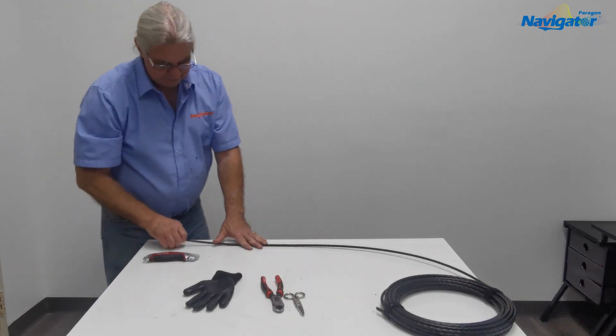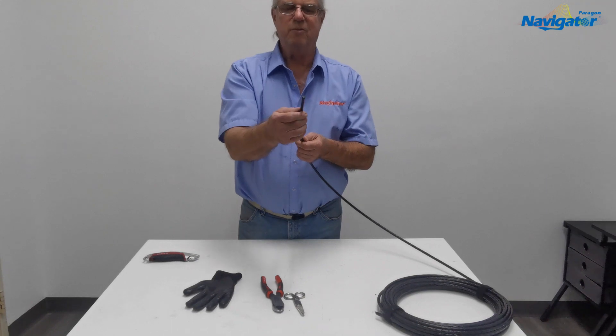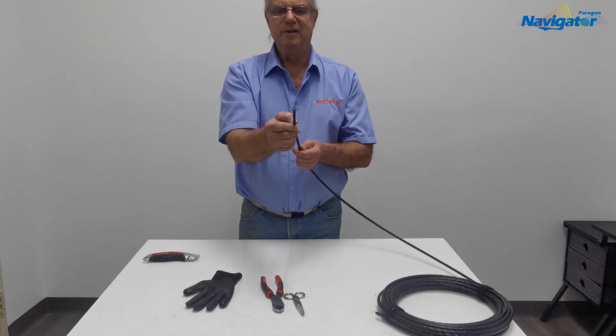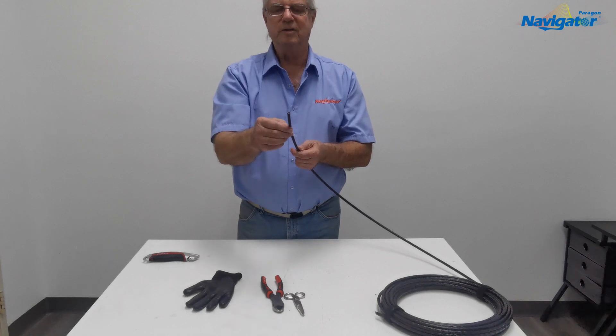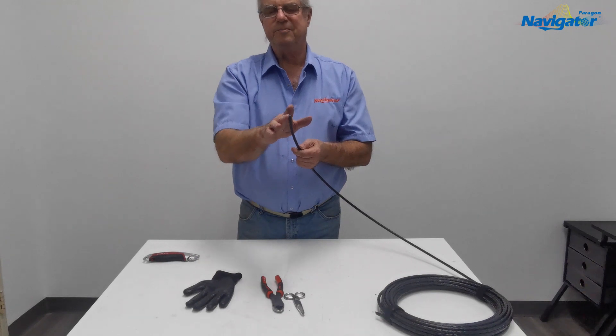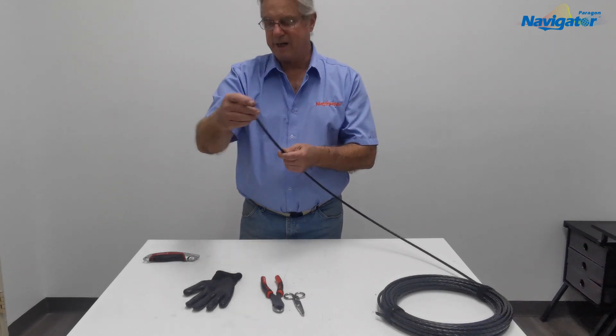The jacket is very, very thin on this cable, so we don't want to do a typical ring cut. We're going to use one longitudinal cut to open the jacket. That way, if we damage the tube, it's going to be at the end and we'll be able to peel the jacket off.